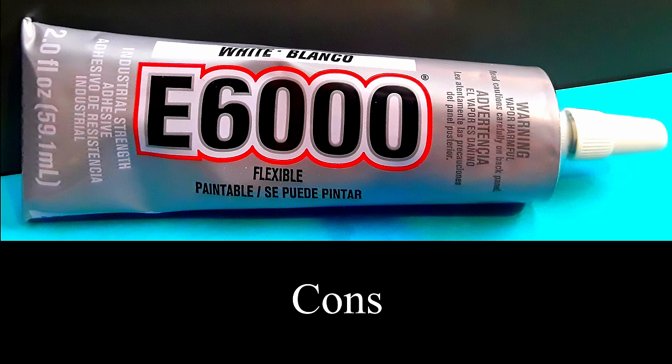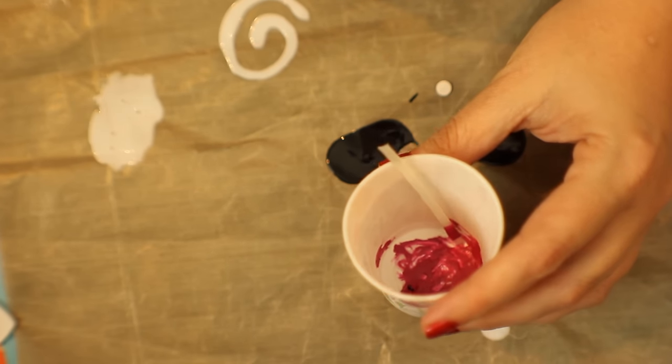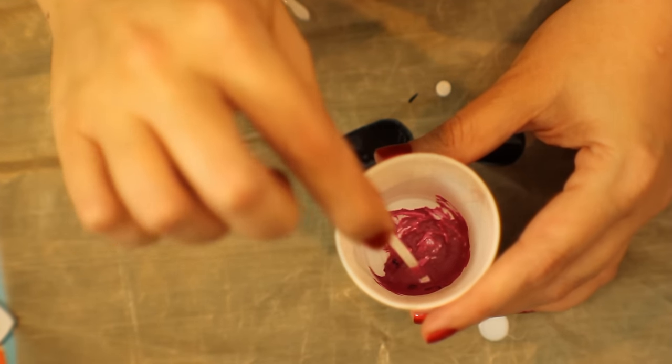Now, real quick, here are the cons — and I'm going to save the biggest one for last. Do not use this with acrylic paint. You can paint on top of it with acrylic paint, but don't try to mix it in. It will immediately dry and harden.